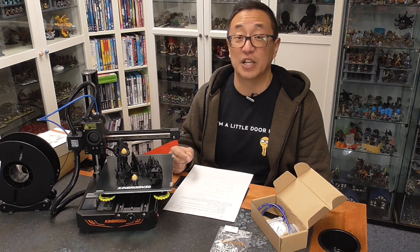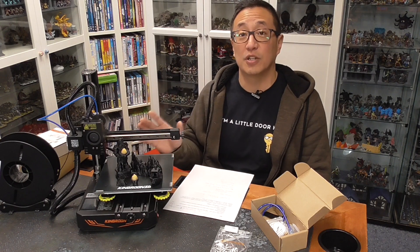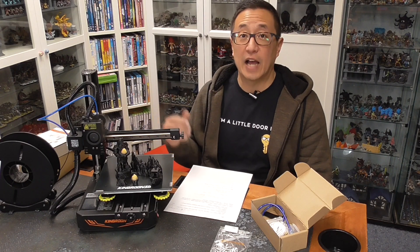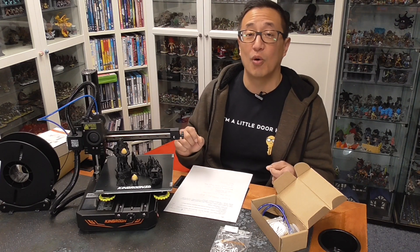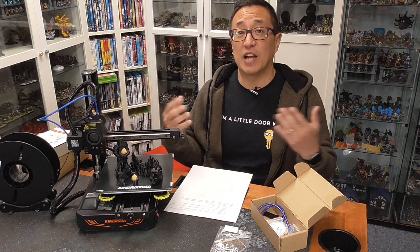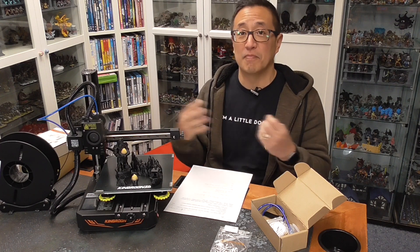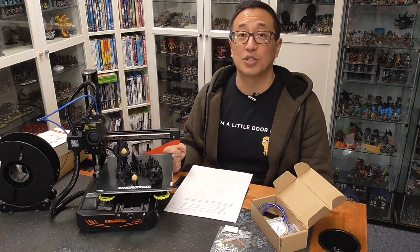King Rune did reach out and send this printer to me for review. To be honest, I was a little reticent to review it, because I've received other printers where the bed leveling was so poor I couldn't recommend them. But this one performed really well, so I went ahead with the review. On my channel, I don't give out reviews for products I don't recommend — anything I show, I only pick things I could recommend to all of you.